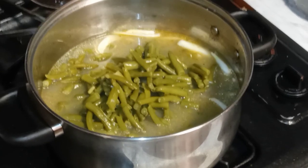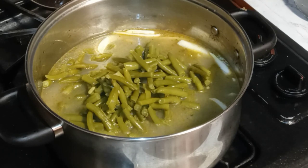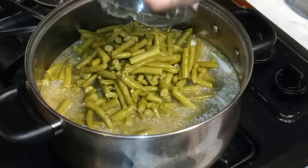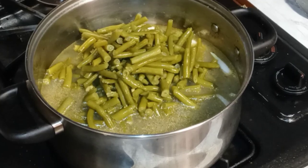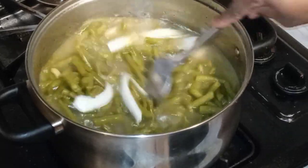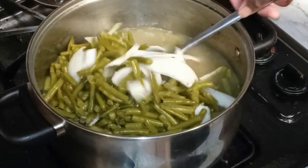I'm just gonna make a nice little reasonable amount — nothing too crazy. That can can actually get like two large servings. This right here after I'm done is probably going to serve easily five or six people.